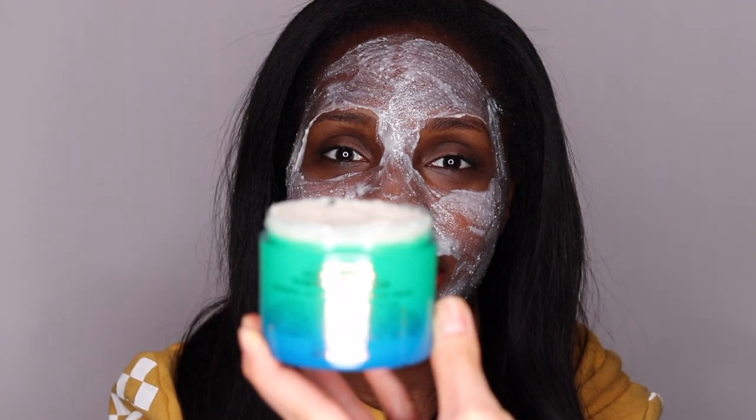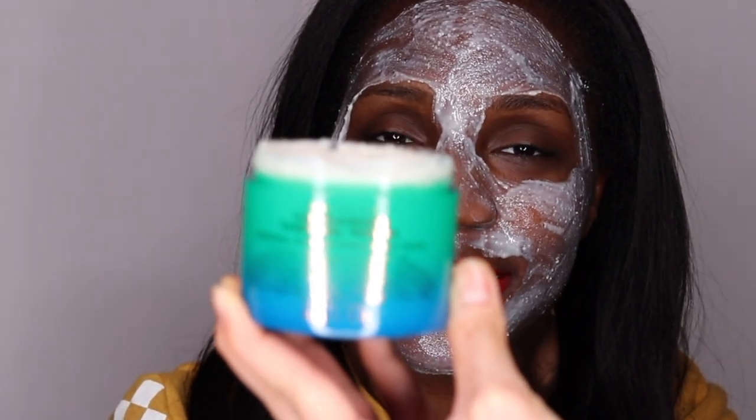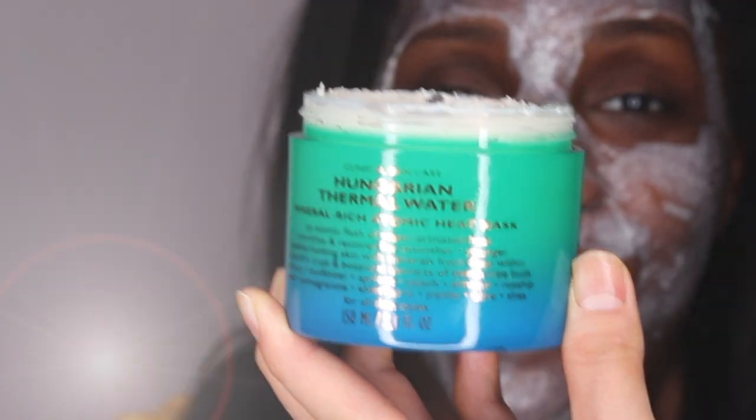Now that the mask is all applied, it says to wait three minutes and then we're going to rub it in to activate the heat. I'm excited. But before I do that, I just wanted to say that it is $72, but look how much product you're getting — there's a lot of product in here. Anyways, let's wait it out.